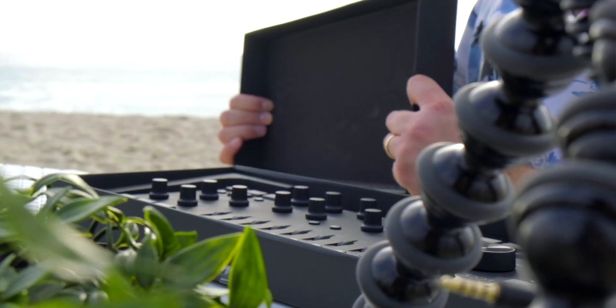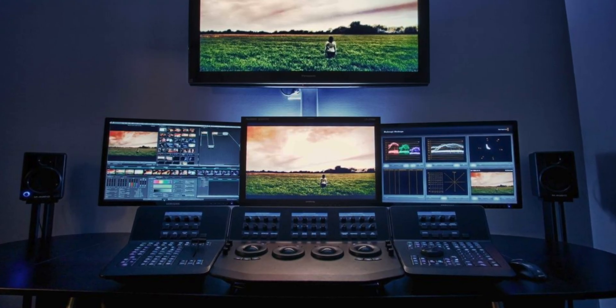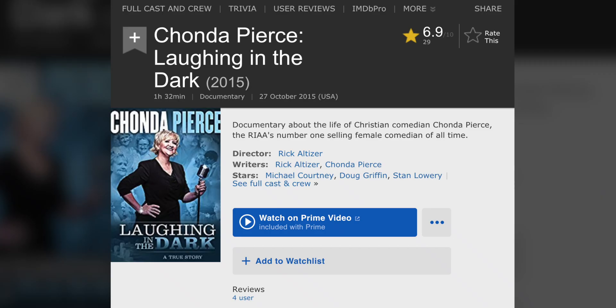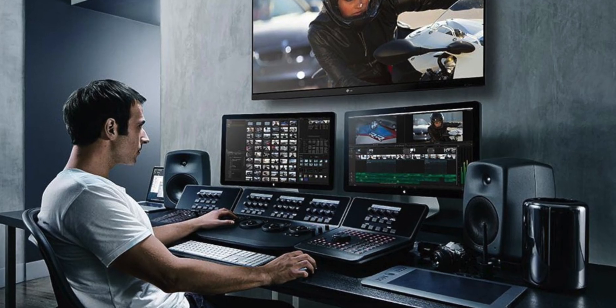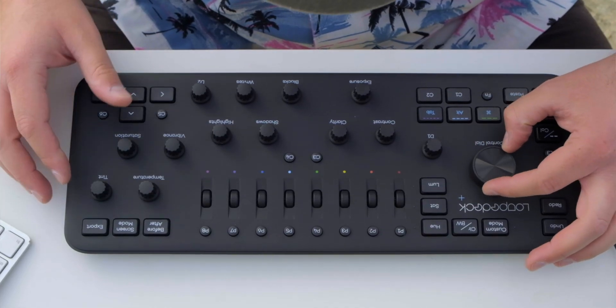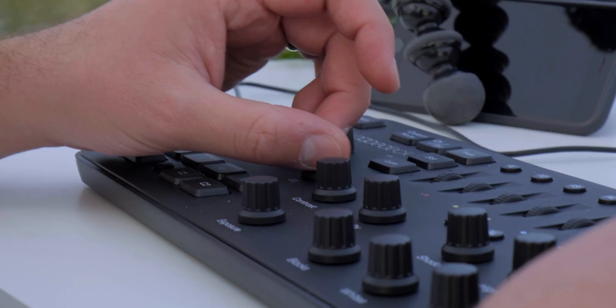So why would you pick up something like this? Why would you spend the money on a product like this? When you look at professional colorists in Hollywood, they often use a giant surface panel that has all sorts of knobs and adjustments to edit their color correction. I was lucky enough to be a DP for a documentary that my dad did that went to theaters, and I got to go to a real color house and see a colorist work. He was never even touching his keyboard and mouse — he was doing everything on his custom panel. I found it really fascinating that he was able to just adjust the sharpness and the saturation by just turning a knob a little bit. And it's really a tactile and human way to interact with your footage.